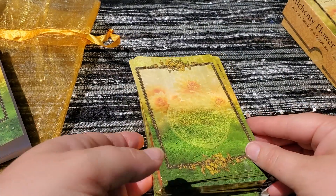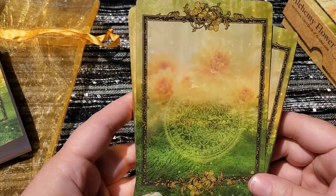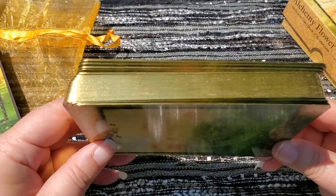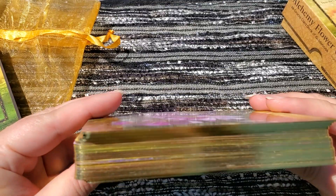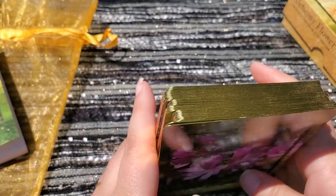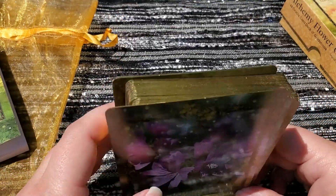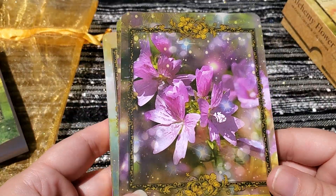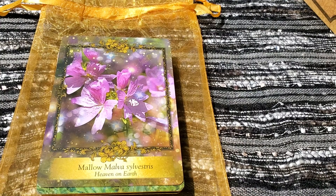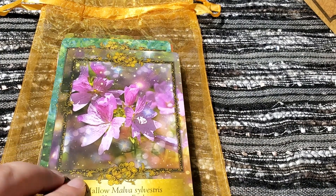Alright, here is the backs. It's a nice card stock — it is a little glossy. Then we have the gold edging. This is what the cards would look like. So we are just going to do a quick flip through, and like I said these are not in order because I have been working with them. I hope you guys can see this because I can't see it at all.